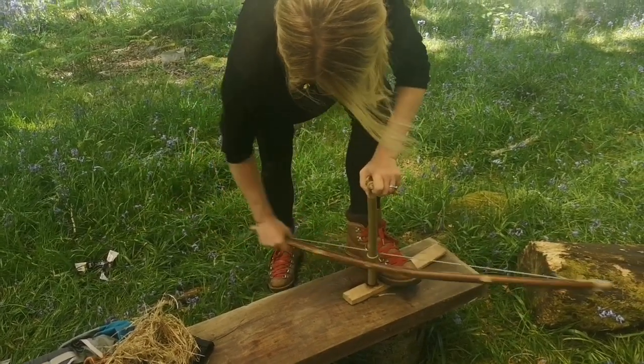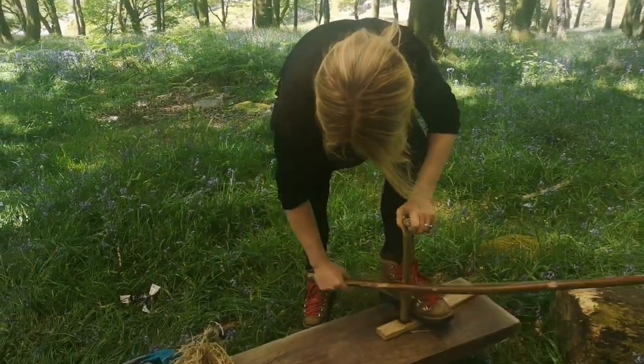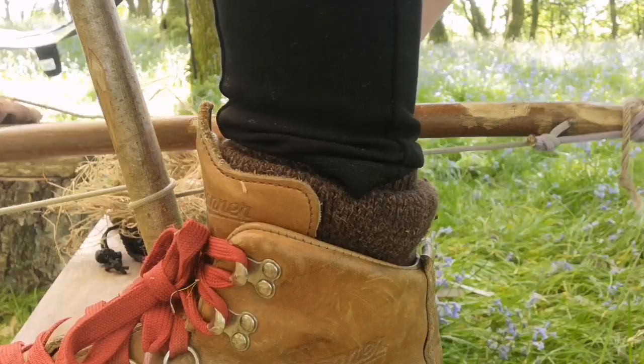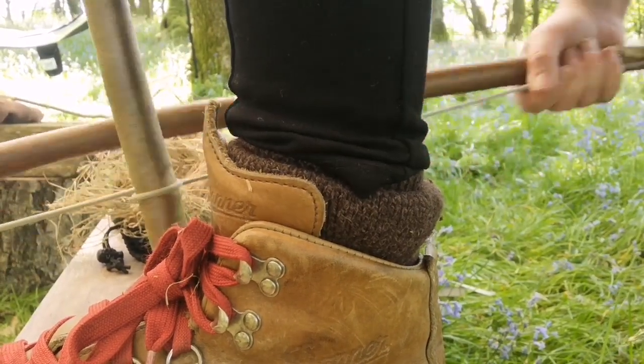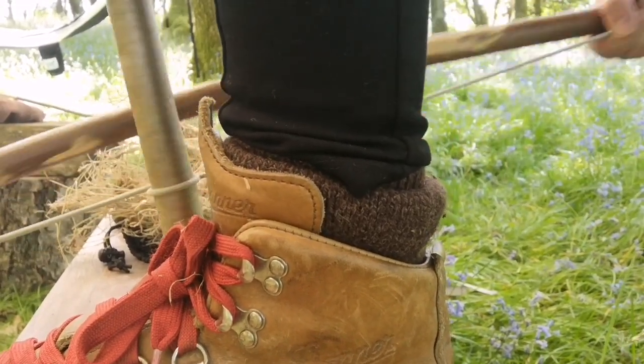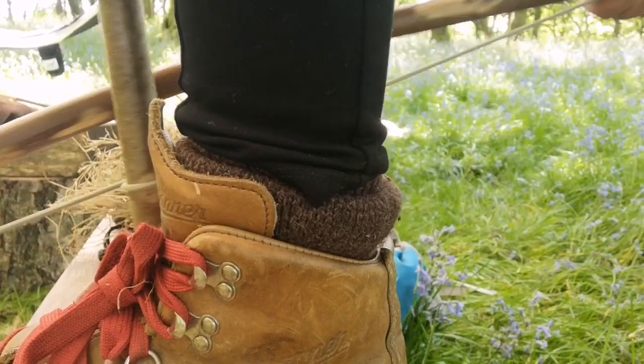Here I actually have the drill on the wrong side of the bowstring — it should be on the outside. This time I have the spindle on the outside of the bowstring which is great, but I'm not supporting the hearth properly and you can see my foot just moving all over the place.